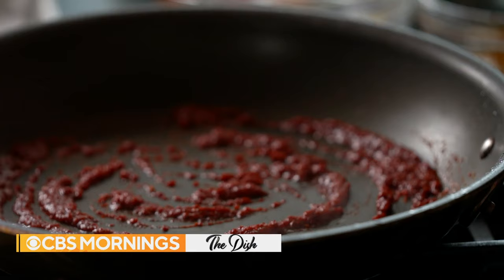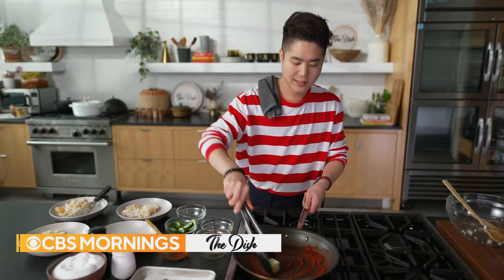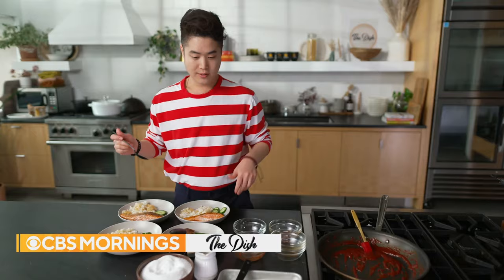The next thing we're going to do is just bloom our gochugaru — we're just trying to reduce it. You're adding butter at the end; it's going to create a lovely sauce. And then when that melts, we're kind of ready. Now all that's left to do is sauce the salmon.